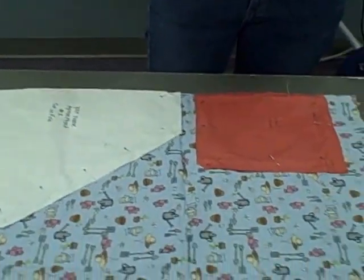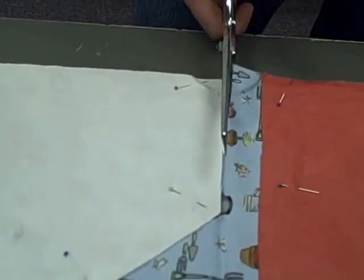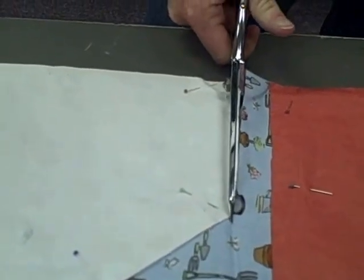When you cut, it's very important to take your time and to cut neatly. I like to cut with my fabric to my left. You want to cut long cuts to make it nice and even.